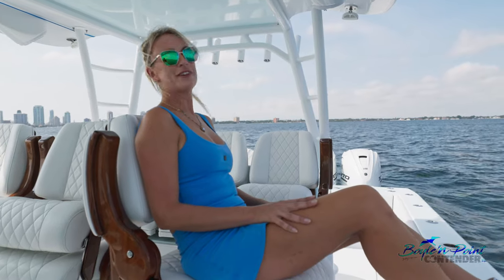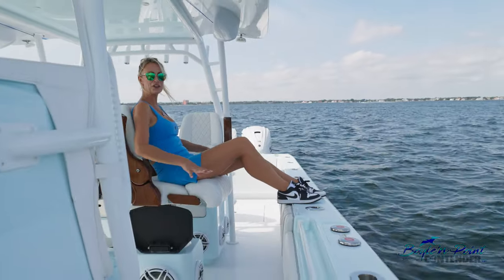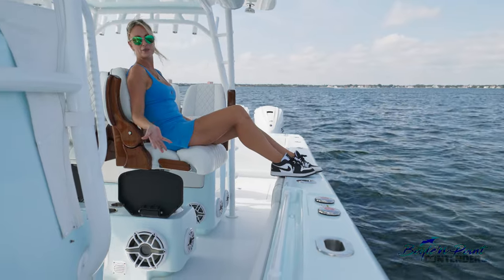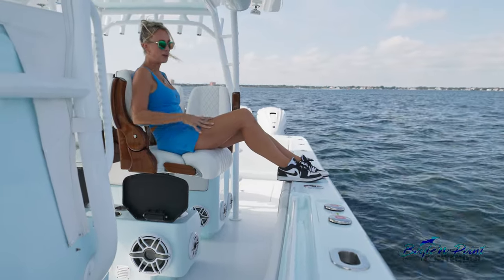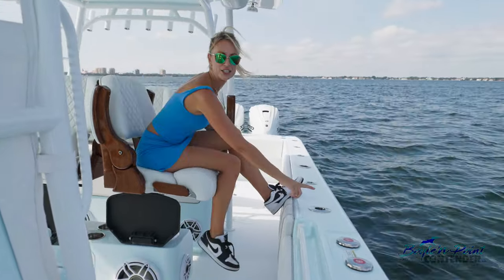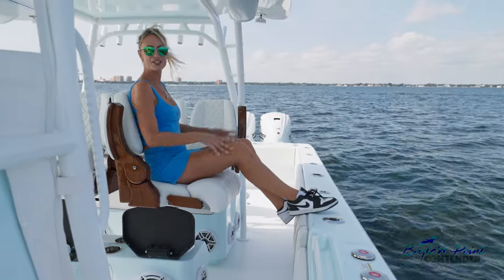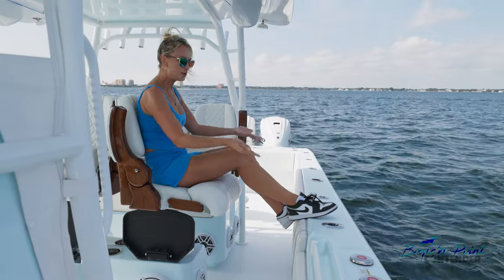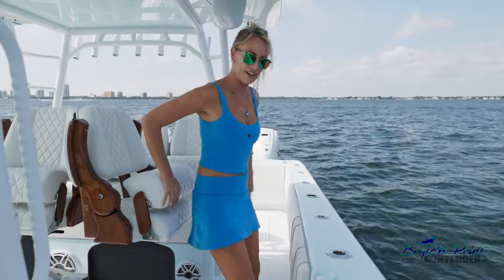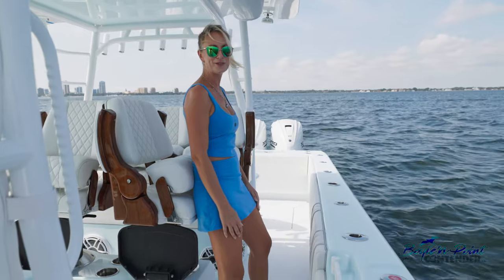One of my favorite features on this Contender is these beautiful Release Marine seats — not only are they comfortable, there are two rows forward facing so your whole crew has eyes forward when running out. They also rotate, so you can fish — there's a swivel rod holder right here for sword fishing. You can deep drop and bottom fish, or just lean back comfortably. We are absolutely in love with this stadium seating.